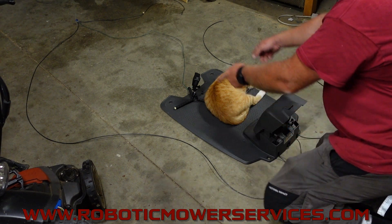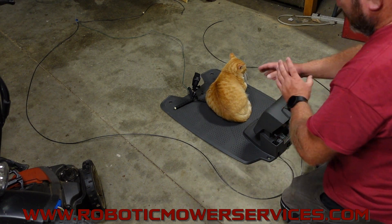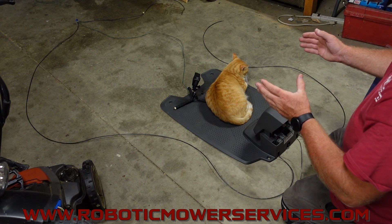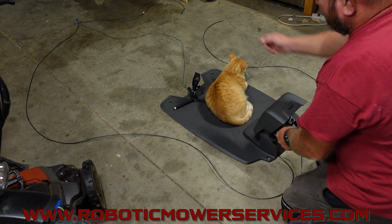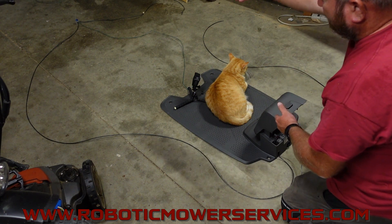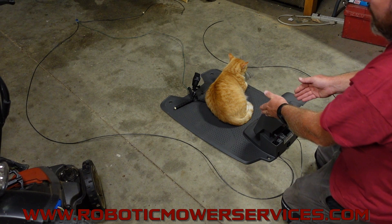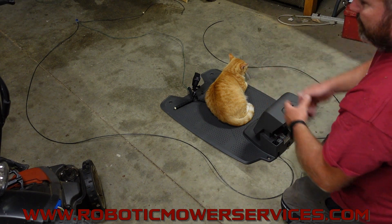If you have multiple guide wires going out — like with a 400 series mower — you can do the same process and then use the second guide wire to go back through and narrow it down further by making different sections. You could put a guide wire on each boundary side, and then your signal would be traveling out one guide wire through just that section of boundary wire between both guide wires, creating another test section right in the middle of the working area.